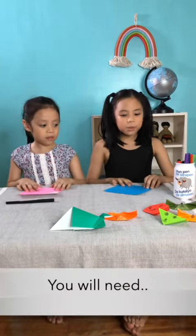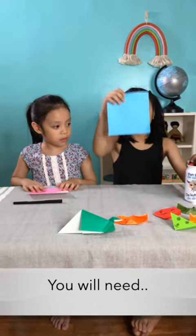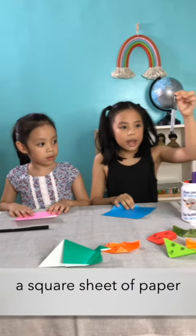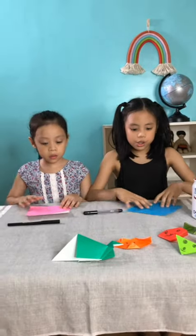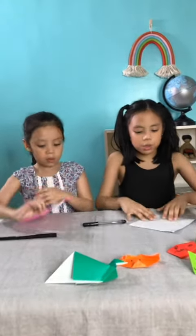Okay, so here's what you need first. You need a square paper and a marker. You can use a pencil if you'd like. First, if it's colored, flip it over so that it's white.